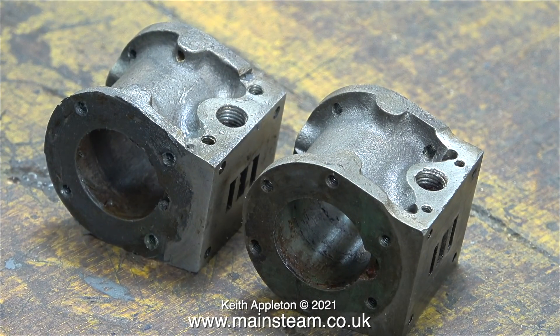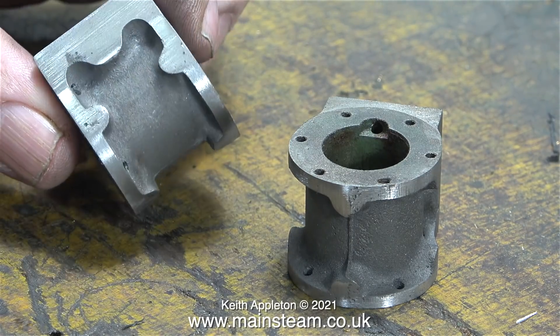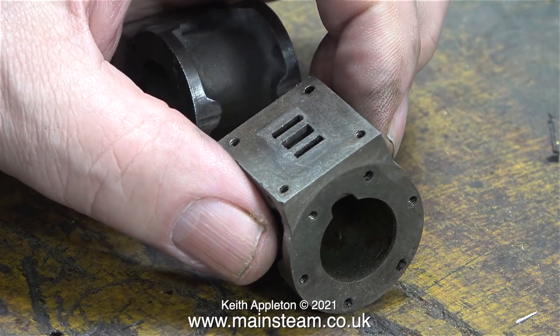Here are the cylinders, and they're in a bit of a state. They've been butchered with a file to accommodate the oversized exhaust flanges. They're not so bad that I need to make new ones — I can modify these. I re-profiled the cylinders using my 1 inch belt sander, which was quite easy to do.